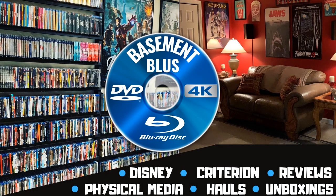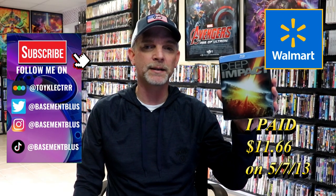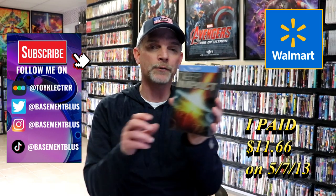Hey, Tony here. Today I'm going to do an unwrapping of the Walmart Exclusive Metal Pack for Deep Impact, so stick around. Several years ago I picked up the Walmart Exclusive Metal Pack for Deep Impact, and today I wanted to take time to do an unwrapping of it.